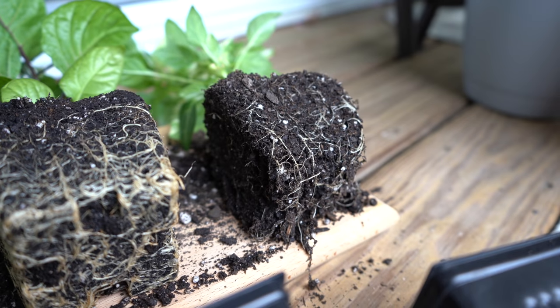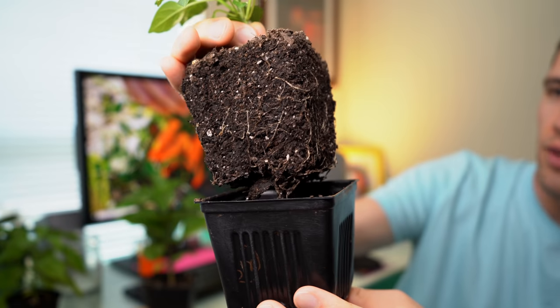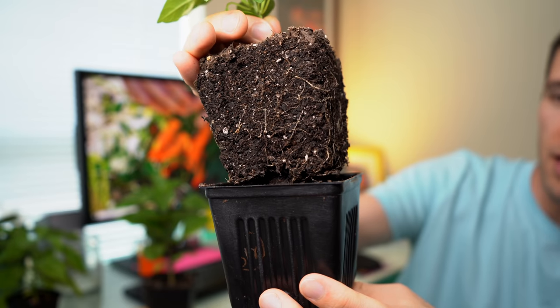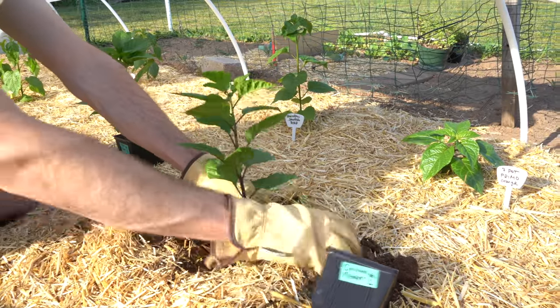That is the perfect time to transplant your plant. You want to get it into the ground or into a new pot so those roots can continue to grow seamlessly into more soil. So if you have a root-bound plant and still want it to grow, what can you do to help it recover? There are really only two things we recommend. The first is, of course, transplanting the plants as soon as you can.